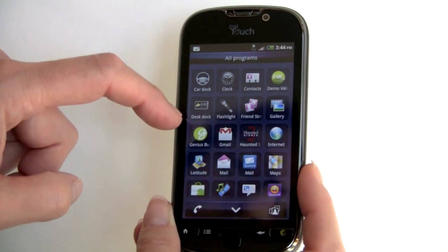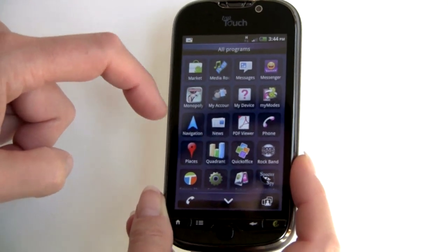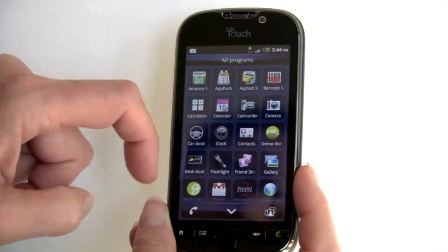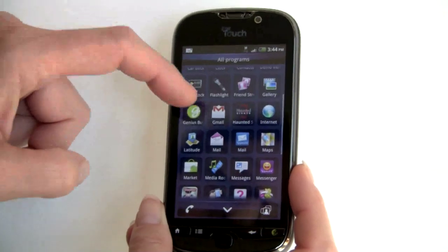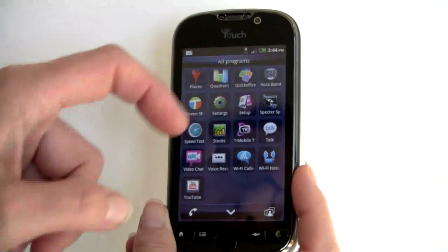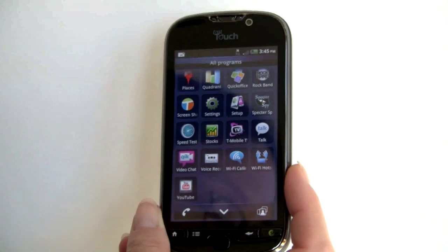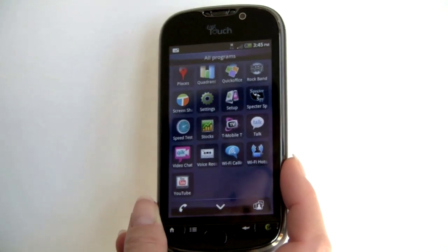Here we have Android 2.2 with the standard applications, along with some stuff that HTC and T-Mobile have added. The phone is quite fast when scrolling through the app drawer. You've got all the standard Google apps — Amazon MP3, Gmail, Google Talk, the YouTube player. T-Mobile has added QuickOffice for reviewing office documents, and there's Wi-Fi calling — an update that should be coming to the G2 soon to add Wi-Fi calling and Wi-Fi hotspot functionality.